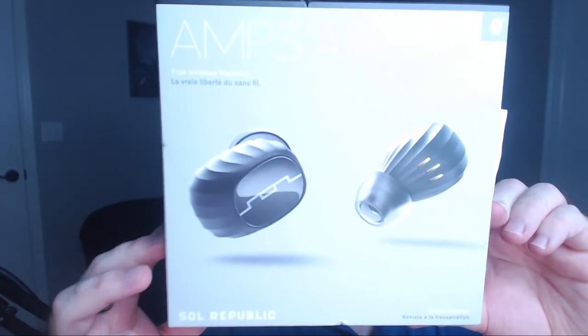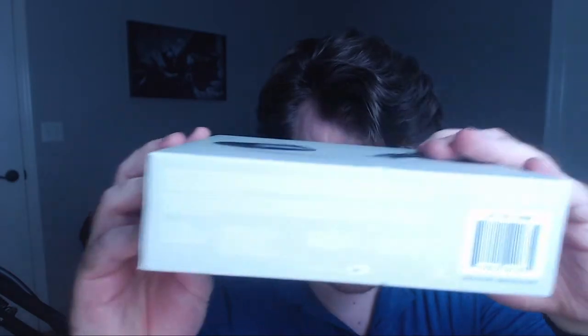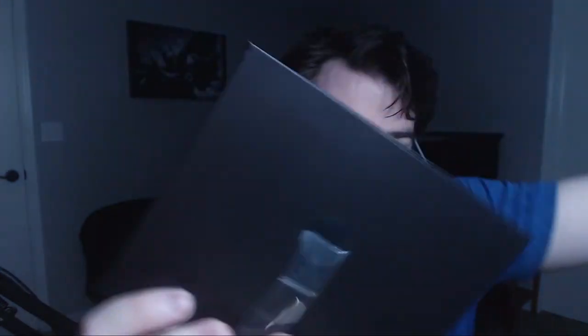Moving on to the packaging — it's pretty good. There's the front of the box, the side where you can see the headphones, the back has some information, the bottom has fine print. To open it up, you've got your earbuds right here — you pull that out and push them out to get your earbuds. Inside of that you've got a little booklet with pairing instructions, the actual charging case itself, and underneath that you have the instruction booklet, the charging cable, and some extra ear tips in a few different sizes so you can get the best fit and seal.